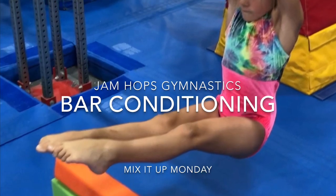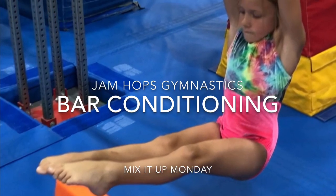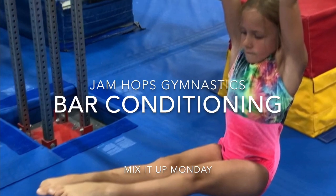Hey guys, this week's Mixed Up Monday is Bar Conditioning. Here's a few station ideas you can use for conditioning on bars.